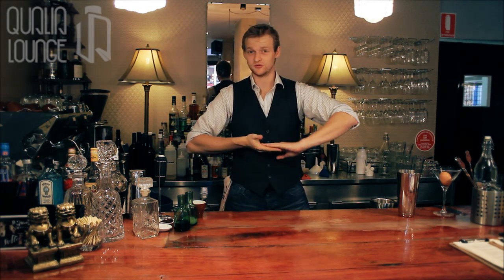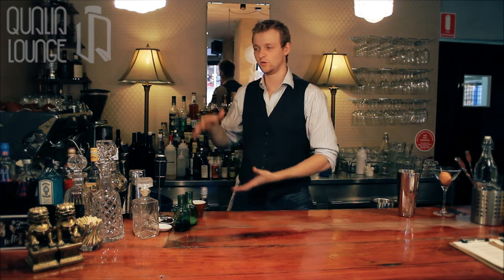Hello, welcome to Qualia Lounge. I'm Nick. Today we're going to explore some more sours in the world of sours.